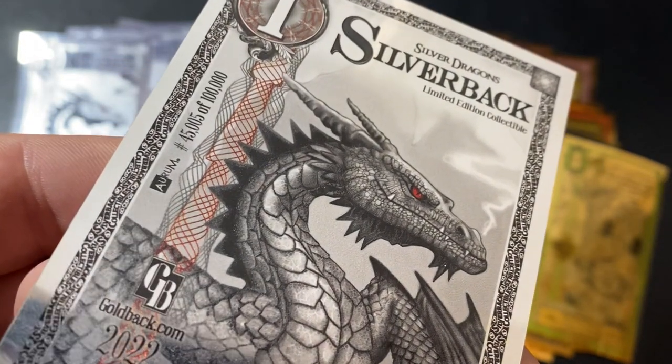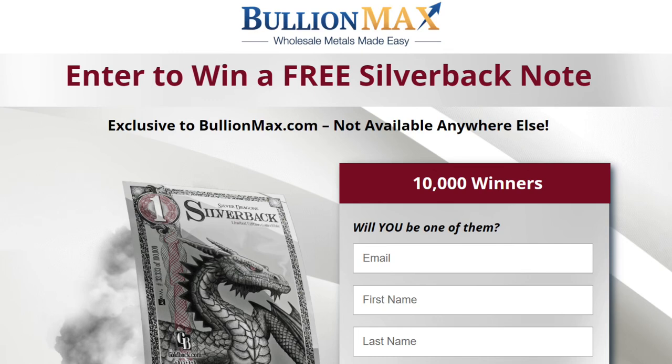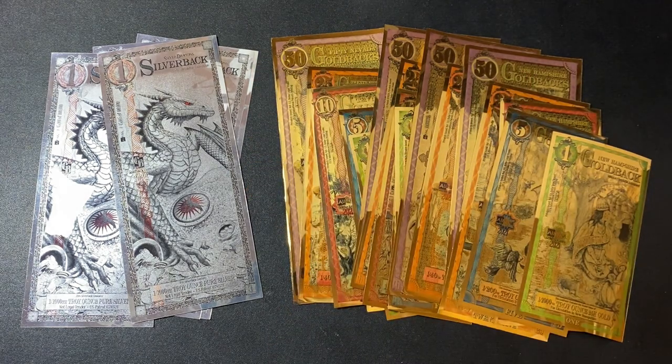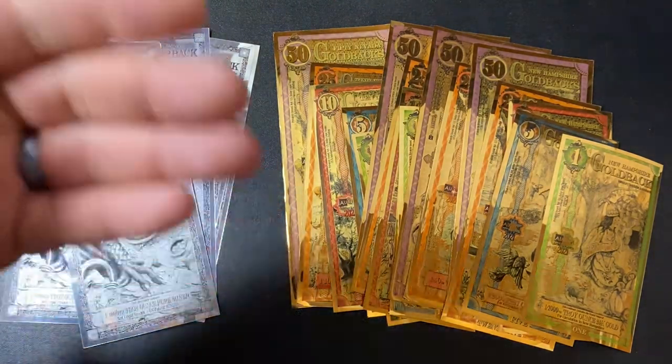If you want to enter a giveaway to win a free silverback, there is one going on right now — I'll put a link down below. BullionMax is giving away 10,000 silverbacks; this is the largest silver giveaway with the most winners ever in the history of the world. The deadline is November 30th, 2022. There is also a bundle deal: if you purchase this bundle from BullionMax, you will get a silverback thrown in absolutely free. That link is in the description as well, and it can expire at any time.